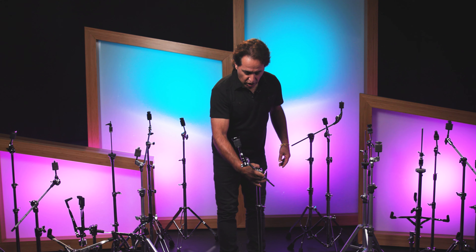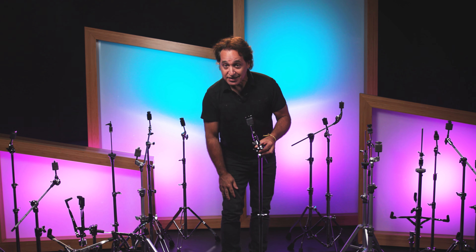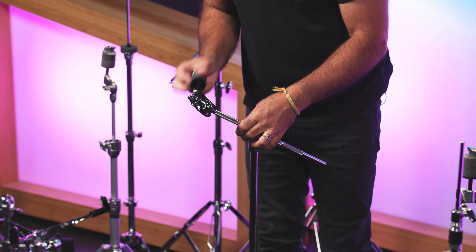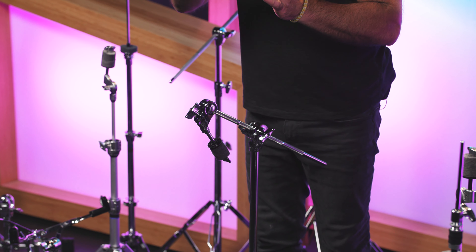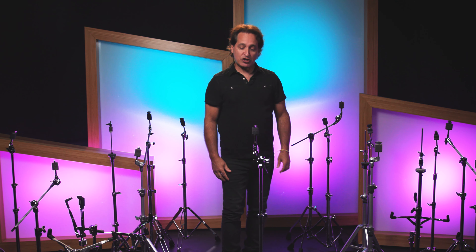Another very cool feature on this Ludwig flat-based stand — super lightweight, and it goes pretty high — is the cymbal tilter, which is pretty unique. It is totally universal: it goes anywhere you want, you're not stuck to any ridges on the inside, the angle is not set to certain increments — you can put it anywhere you want, up or down. That is a very high-end feature on a flat-based lightweight cymbal stand.